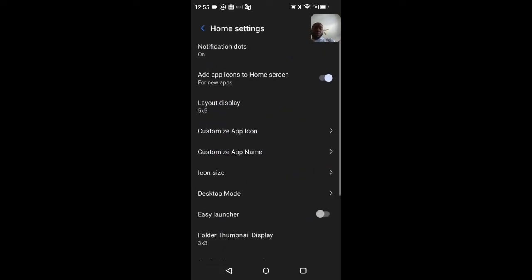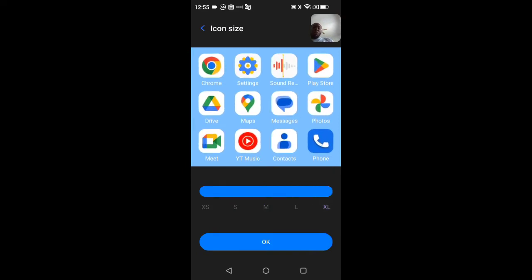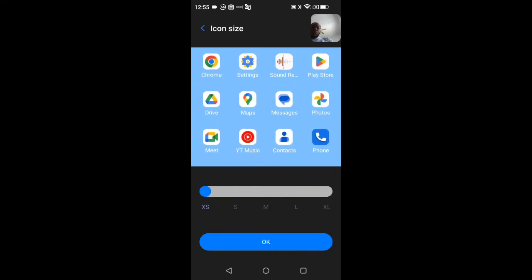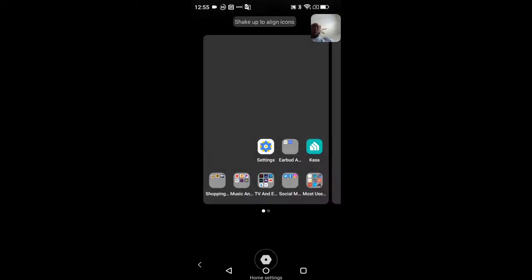You can also set custom names for different applications, and control your application icon sizes — make them bigger or smaller to fit more on the screen. Tap OK and it configures everything for you.